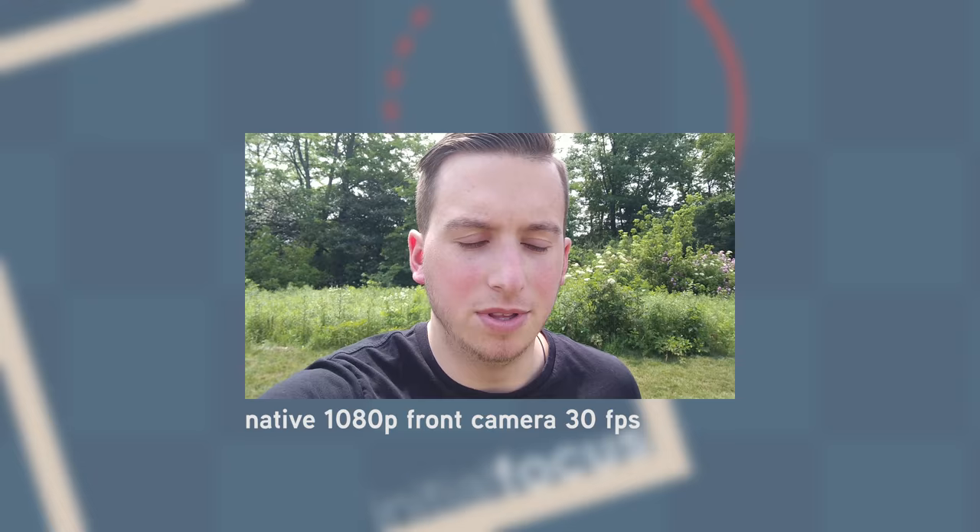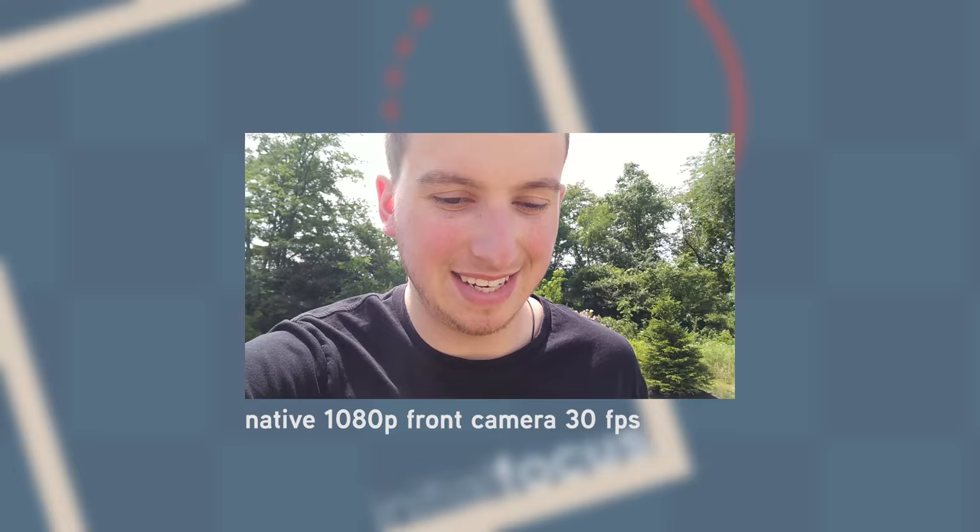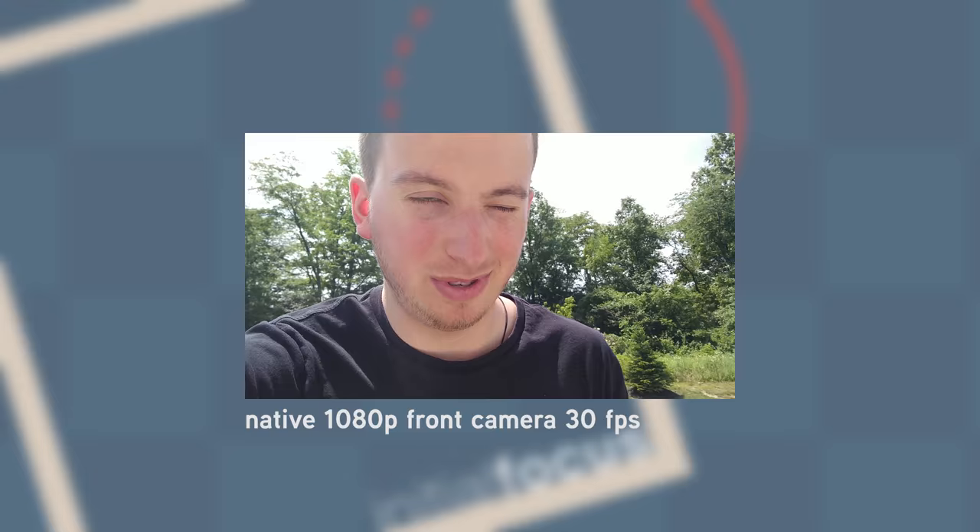So this is obviously video from the front camera, as well as an audio sample. I'm currently outside, so there's a little bit of background noise and wind, nothing too terrible.